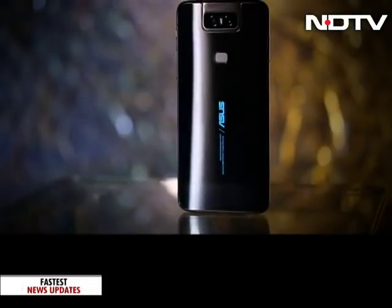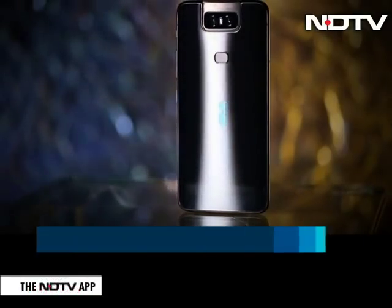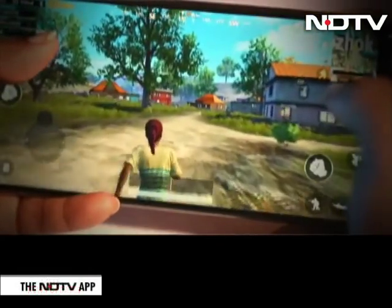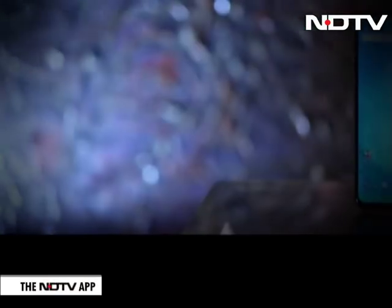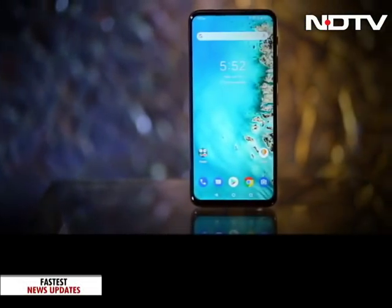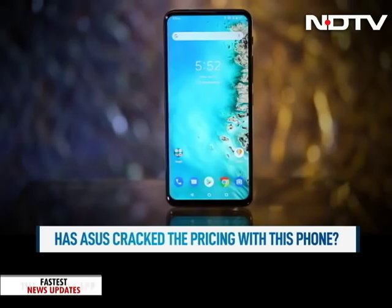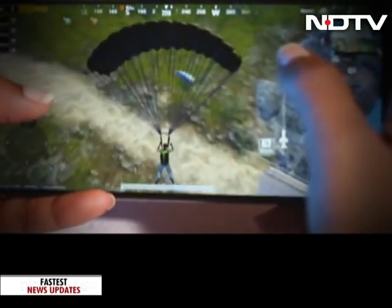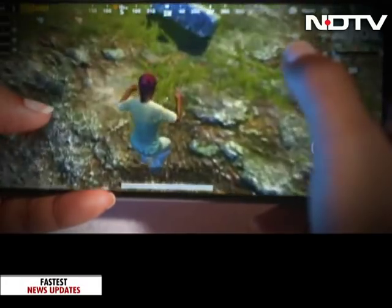Let's first take a look at everything else this phone packs in. The phone is powered by the high-end Snapdragon 855 chipset. We played PUBG on this phone and it was smooth and it worked very well. A top-of-the-line Snapdragon 855 chipset on a phone at a price point of Rs. 32,000 is truly remarkable. But what does Qualcomm have to say about bringing this chipset down to this price level of phones?